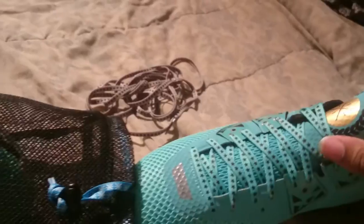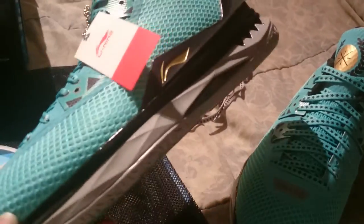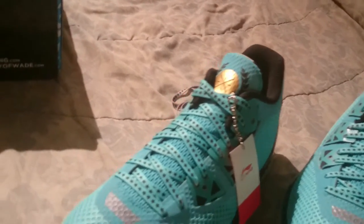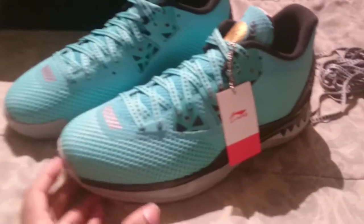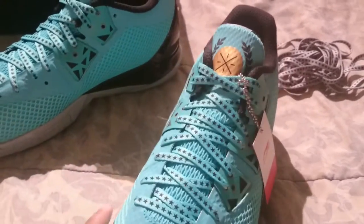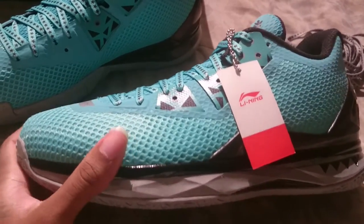The shoes have teal-type green laces with black stars. These are his lightest Way of Wade shoe, even though they still have a little bit more weight than regular shoes. He said this year each colorway is going to be a different weight because they use different materials. I believe he said his home or away colorway is going to be actually lighter than these. Getting into the shoe — this is like a three-layered mesh material.